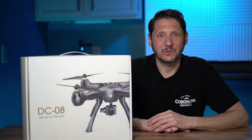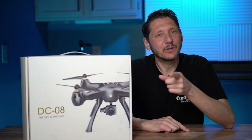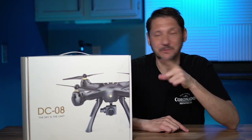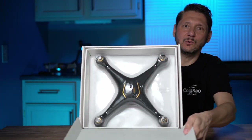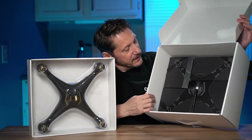Hey guys, this is Keith with Alien Drones. Thanks for stopping by, really appreciate it, it's really good to see you. We're going to take this thing out of the box, see what we have in here, so let's just get right to it. Oh man, this baby is packaged up really nice.